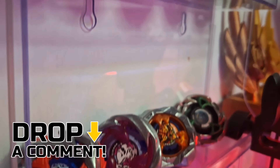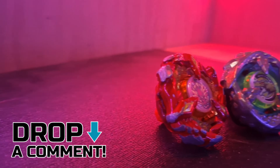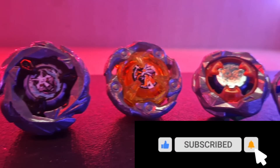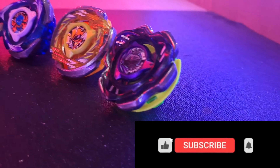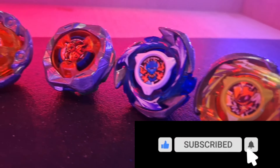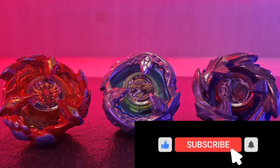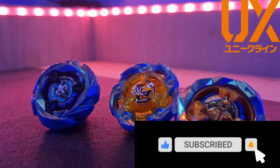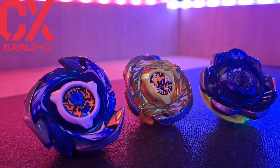Comment down below which system in Beyblade X is your favorite — BX, UX, or the all-new CX line. That's everything for this video. Thank you for sticking around for another episode of Bay Education. Stay tuned for more Beyblade X content, including the all-new Hell's Reaper complete set overview and a new look at Scorpio Spear. Make sure you're subscribed and hit the bell notification so you don't miss out. Have yourselves a great morning, day, or night — catch you in the next video.